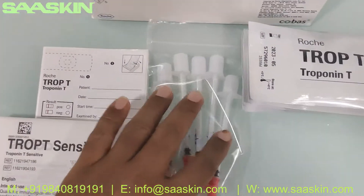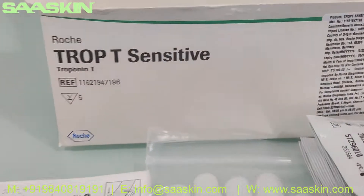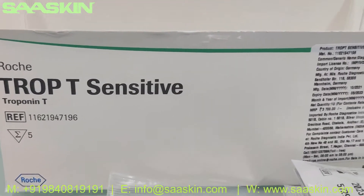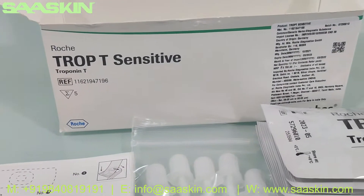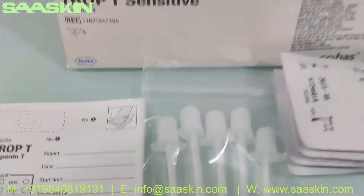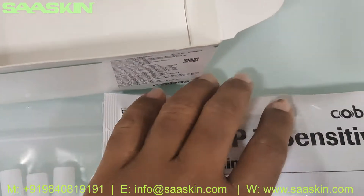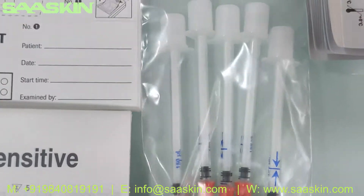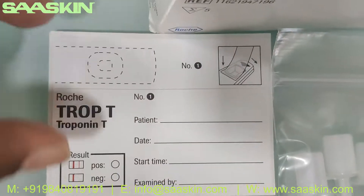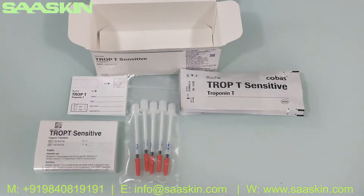Here is a quick summary of this box: this is the Roche troponin T sensitive test kit, used for the qualitative detection of troponin in anticoagulated venous whole blood. In this five-test kit box you get five test cassettes, five pipettes for blood collection, five patient stickers, and five IFU brochures. That is how the whole test kit looks.